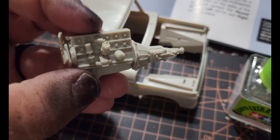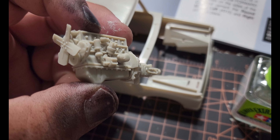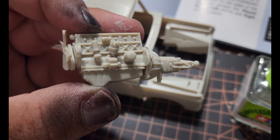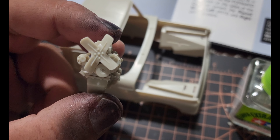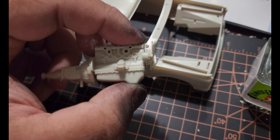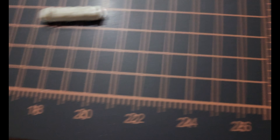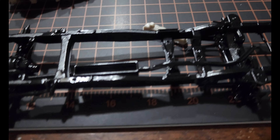There's your engine, transmission, distributor, oil filter, alternator, and belt. Haven't built this side yet — just put together the valve cover. We got the chassis all painted up.